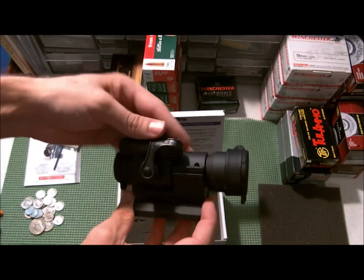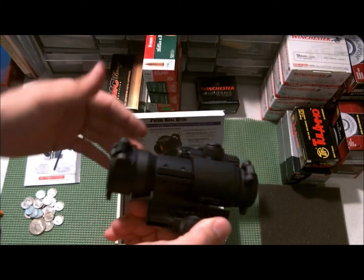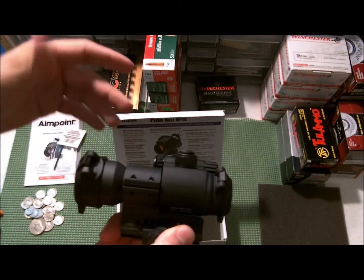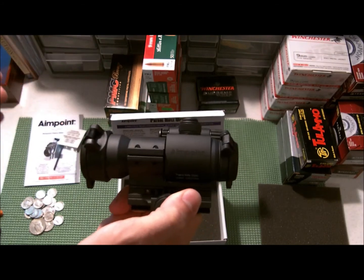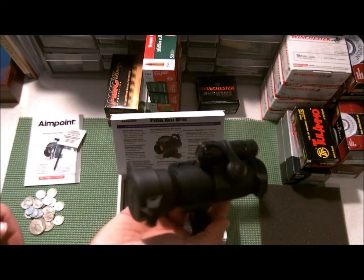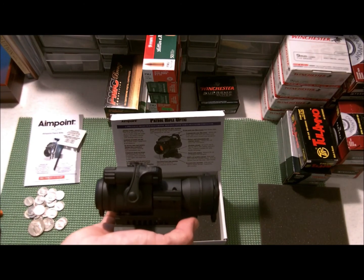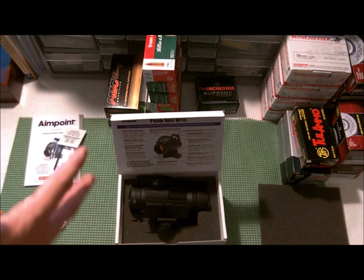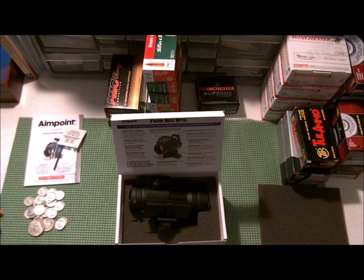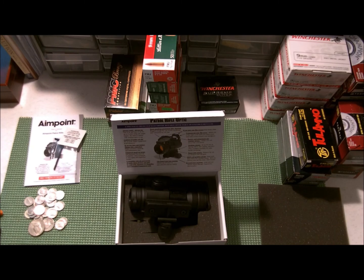I'll absolutely do a review after I get it installed and play with it for a bit. Hopefully in the next few weeks I'll get to take it out to the range — I'm moving so it's hectic. But yeah: Aimpoint PRO, just over two ounces in silver, and the Ruger SR9C all in one week — it's like Christmas in July. Anyway, appreciate you guys sticking around for eight minutes of me gloating about what I got. Thanks guys.